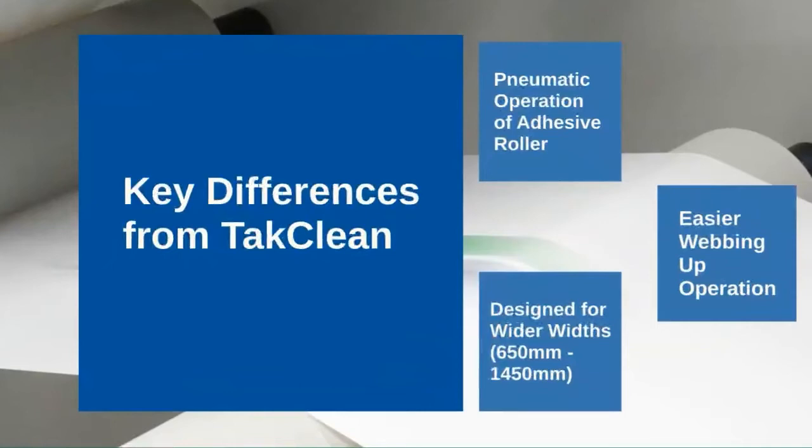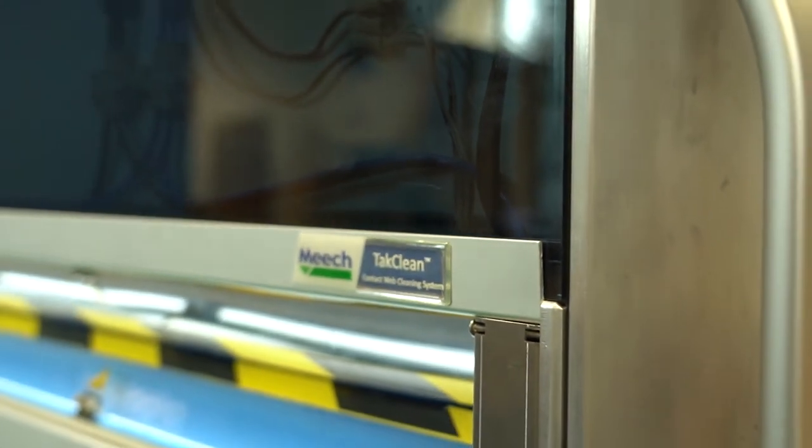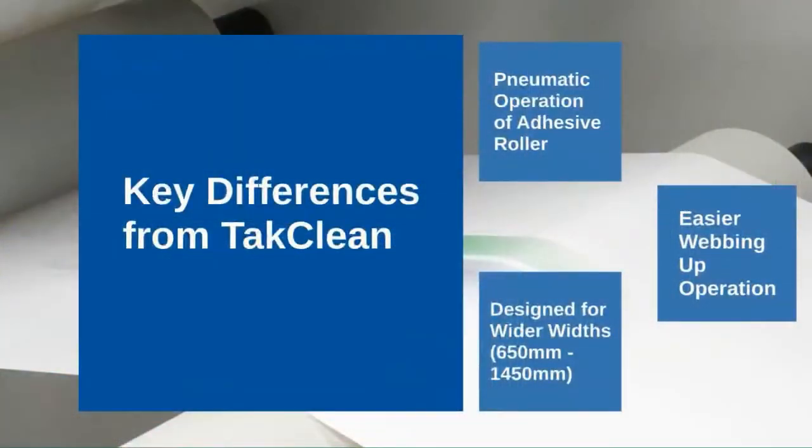The final key difference is that the TACClean Ultra is designed for wider widths, from 650mm to 1450mm, and is manufactured specifically for medium and wide webs.